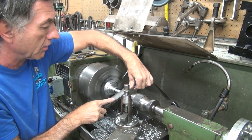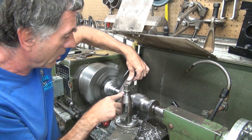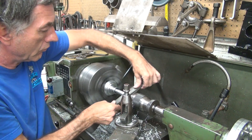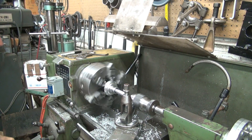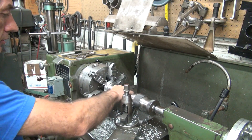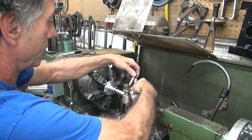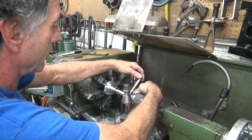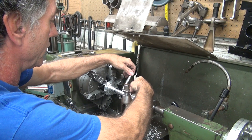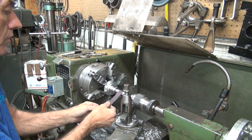The more you angle the file over, the better it cuts. All right, nice and dirty. Now we see what we've got for size — finish sucks. It's a little smaller down here and it comes back up at the very end. So I'm going to take some finer paper and do the same thing.